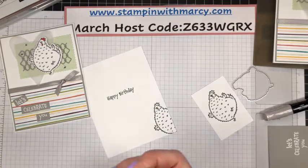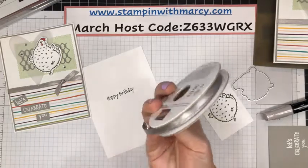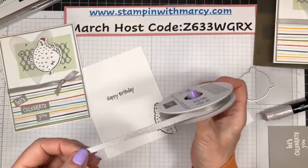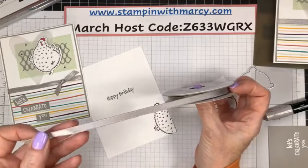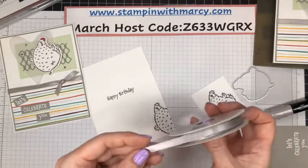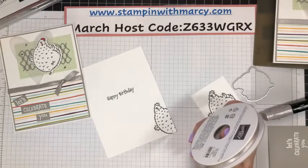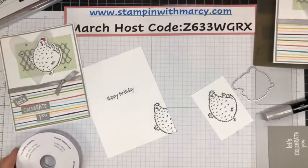Is this ribbon still available? Yes, it is still available. I believe — I checked this morning and I don't think I saw this as on back order or retiring. Thank you for sharing — sharing is caring and it's how I reach more crafty friends. Please be a sweetheart like Jeannie and share my video.